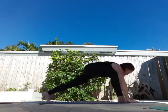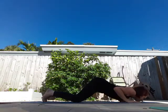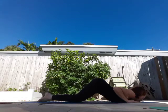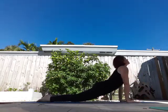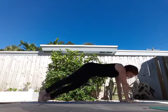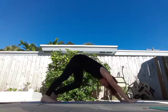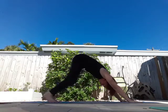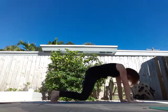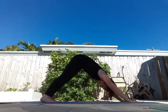Curl those toes under and come back to a plank. Knees come down, chest then your chin, and open up into upward facing dog. Take a breath in, exhale. Come into your first downward dog, walk it out for a moment, breathing on your own. Breathe in, suspend those knees, then exhale — stretch those heels to the mat. One more time: suspend those knees and stretch those heels towards the mat.